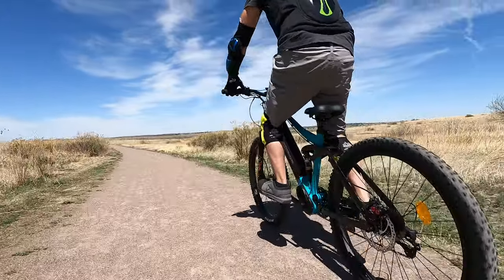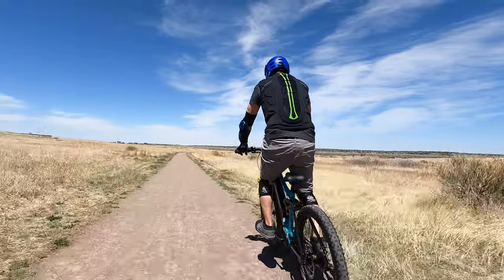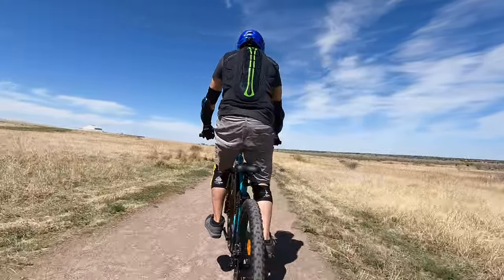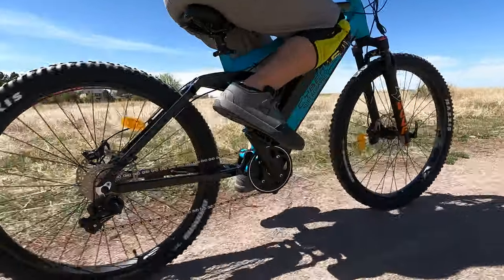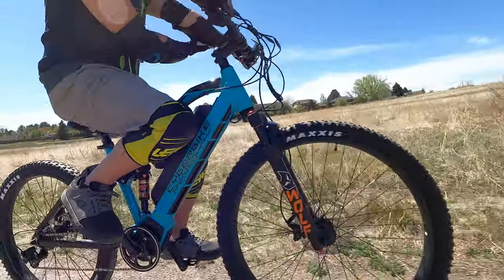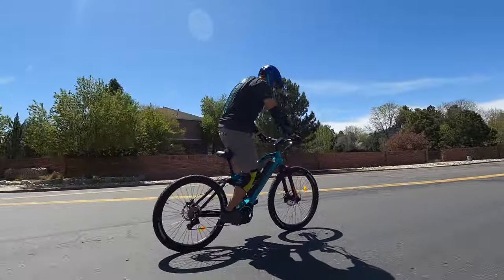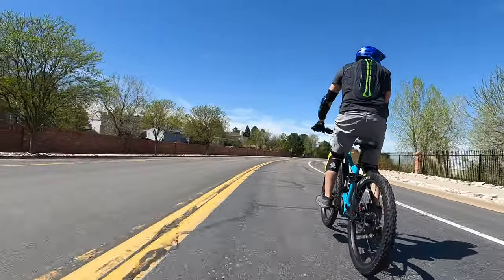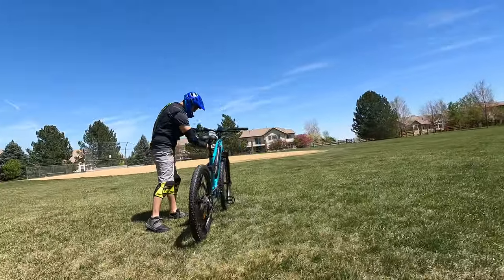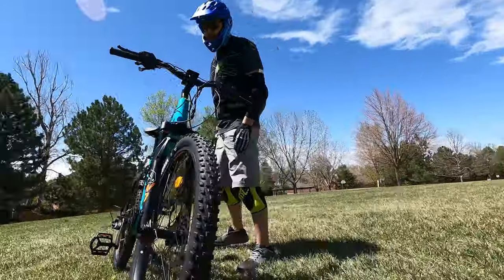The Cyberbike Mullet Pro is the first mullet e-bike with a mid-drive motor and torque sensor I've ever seen. I'm excited to test it — those words, mid-drive torque sensor, really get me excited. The Trek Rail 7 was around seven or eight thousand dollars; this is a fraction of that price. Let's see if it performs just as well. We're going to get our safety gear on and take it to a mountain bike course to properly test it.